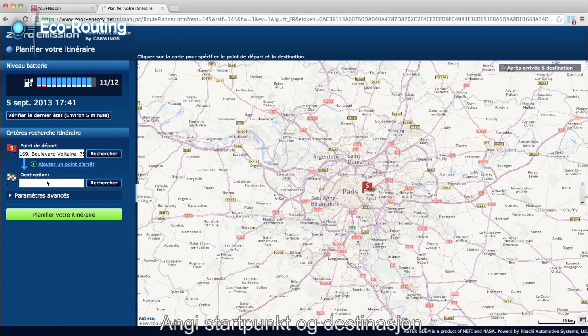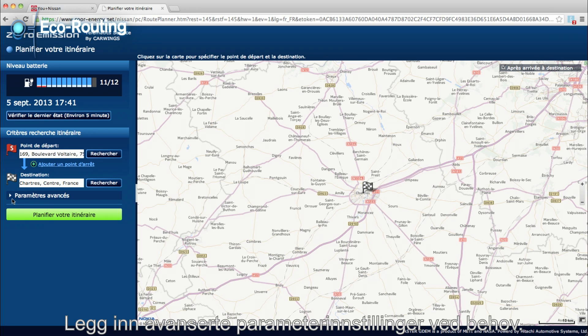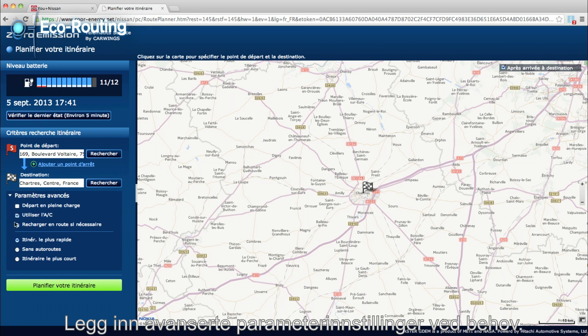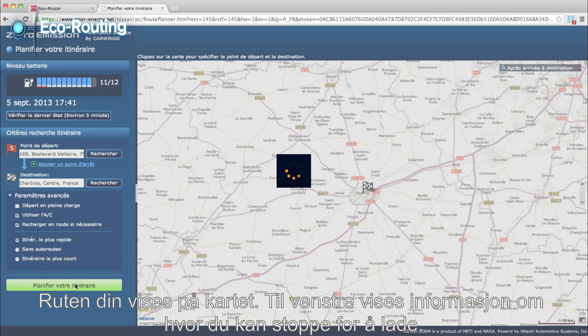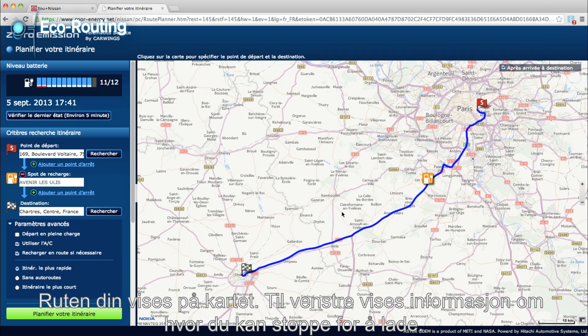Enter your start point and destination. Set some advanced settings if needed. Your route is shown on a map with details on the left about where you can stop to charge.